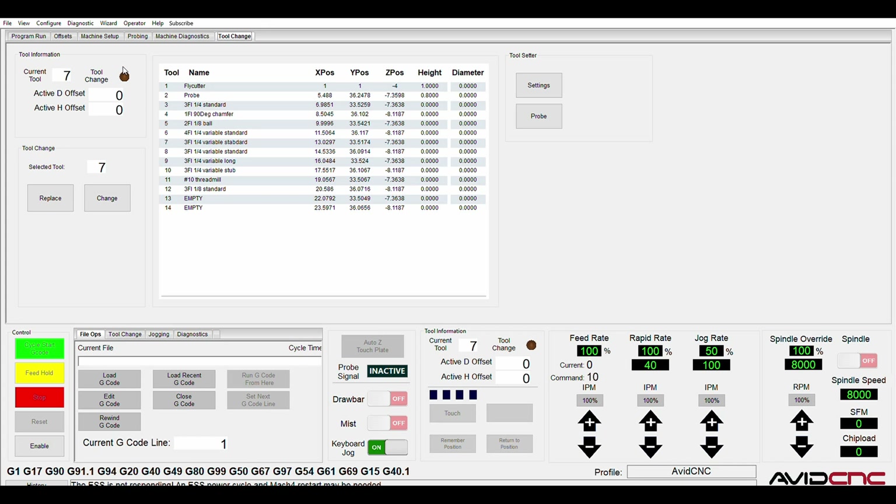I'm using Mach 4 as my control software. I've built a custom tab on my default screen set which handles tool changes and probing. In the top left I have the tool information group panel, which shows the current tool, the indicator for the current offsets, and a flashing light if you're in the middle of an M6. Below that, I have the tool change buttons for replacing and changing. The replace button takes the tool and brings it up to the front of the machine so you can manually change it, say if you're swapping it out for a different job.